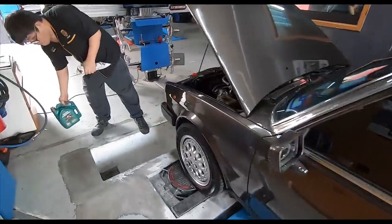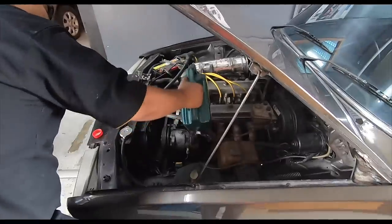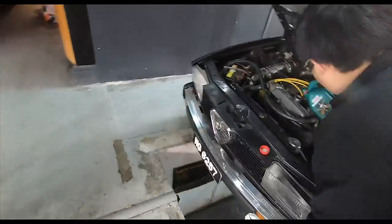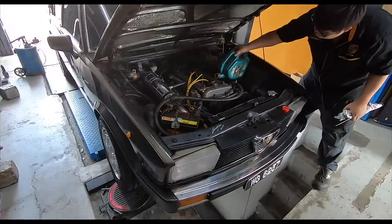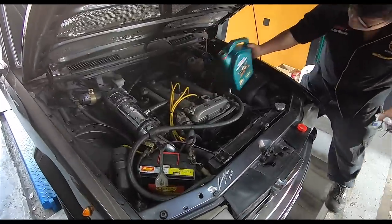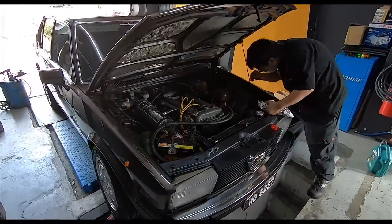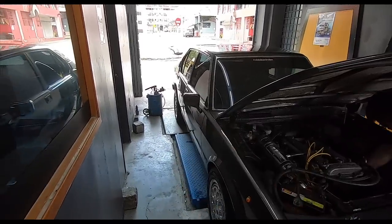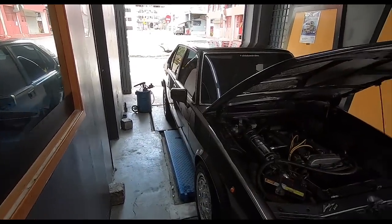While waiting for the surface of that seat to dry, I'm getting a 10-point service check done on my Alfetta. It was already serviced some time ago, but yes — a full check. They've done the tires, now they're topping up the engine oil, they will check the brake fluid level and various other stuff. The clutch oil — sorry, the gearbox oil — wasn't enough, so they've ordered more.